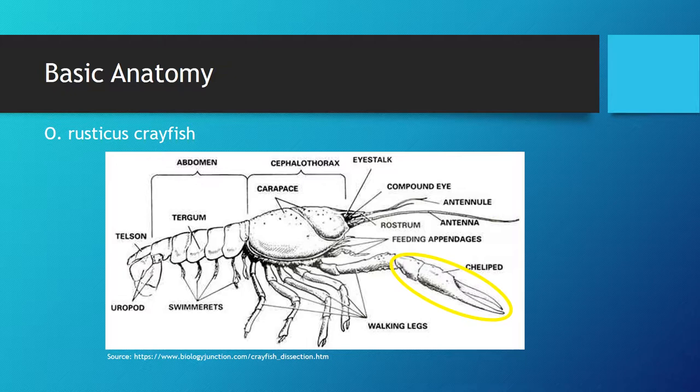The purpose of the pinchers is that they are used mostly in defense of the crayfish during fighting, both over resources and potential mates. Furthermore, they are key in resource gathering, especially as they are able to chop plants and kill smaller prey.